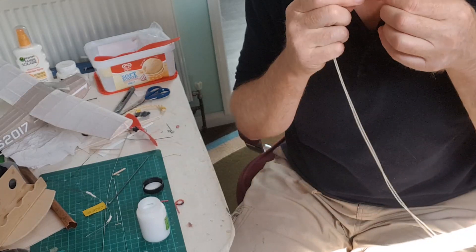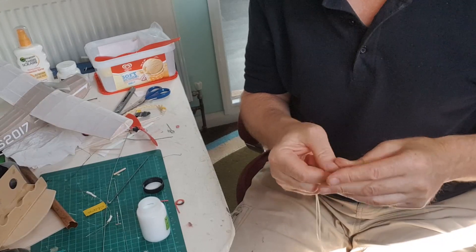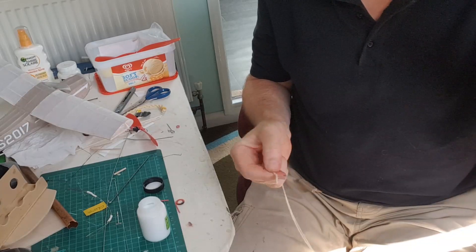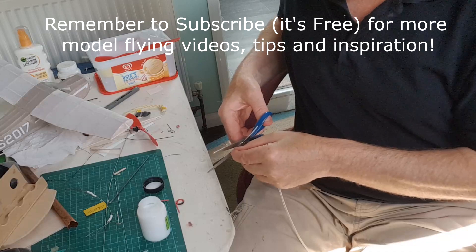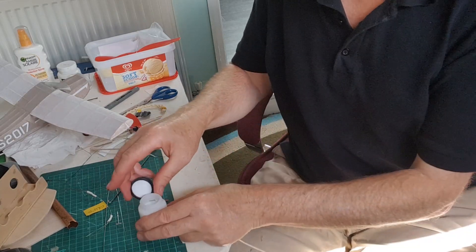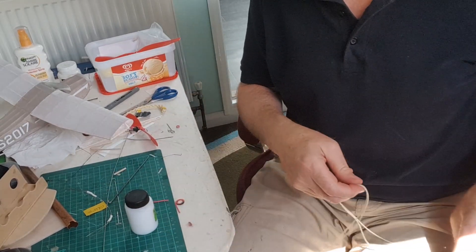I'll just moisten that and it will pull up much tighter. There we go — nice tight little knot. Trim the ends off. Now if I remember correctly, this knot doesn't want to be at one end; it wants to be midway down through one of the loops.